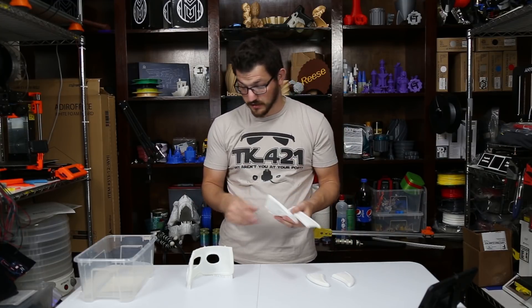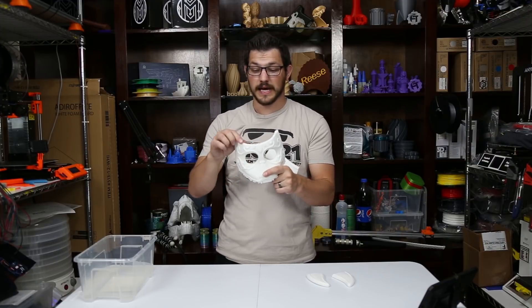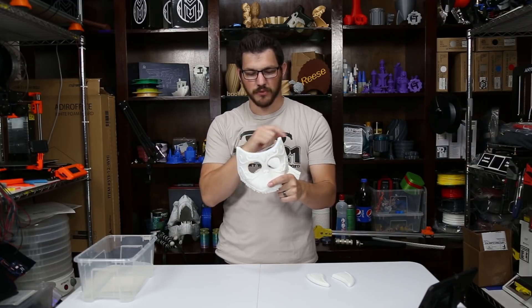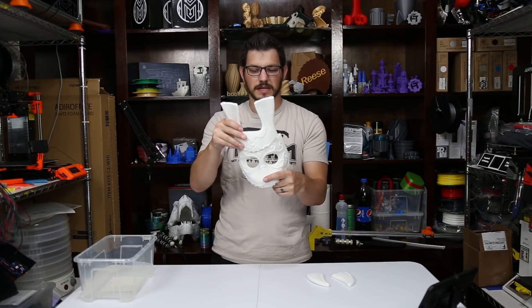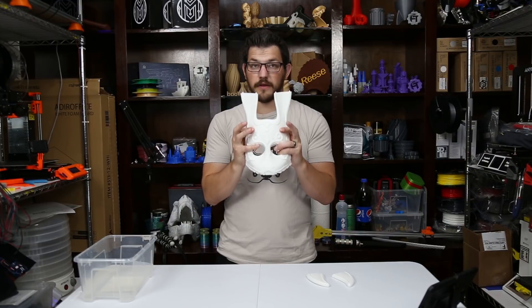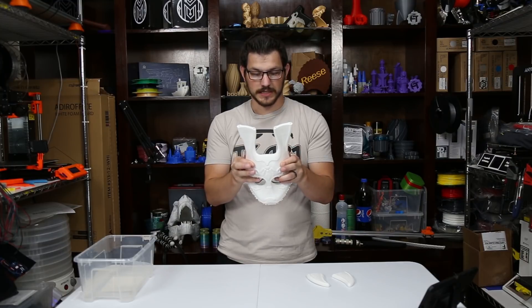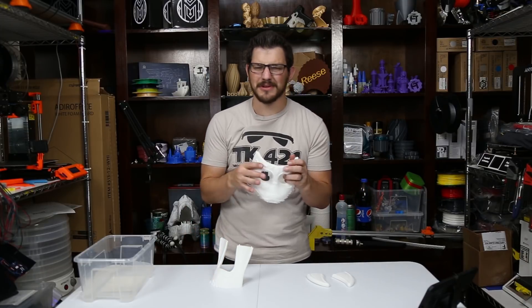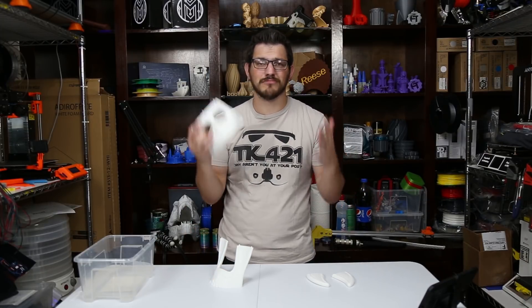In order to connect these pieces, what's also very nice about the model — it has these registration points. It has three of them so that you can line the model up perfectly with the next piece. That makes it very nice and easy. So what we need to do now is I do want to try and finish this, maybe not perfectly, but as much as I can.